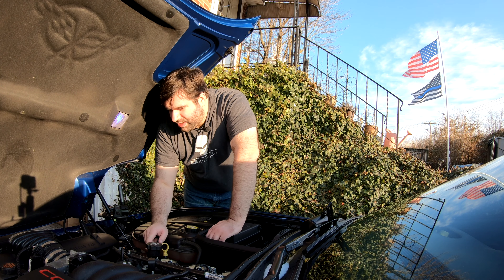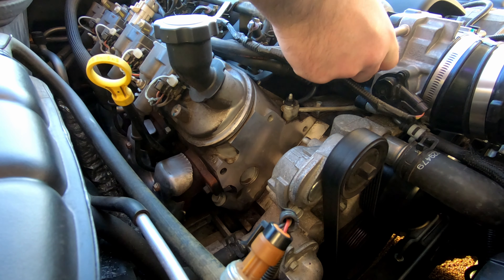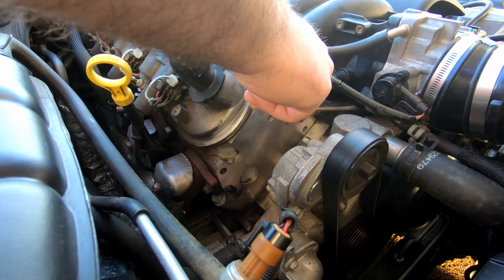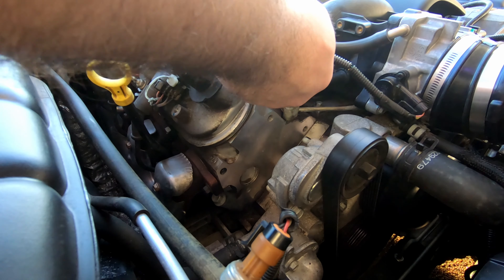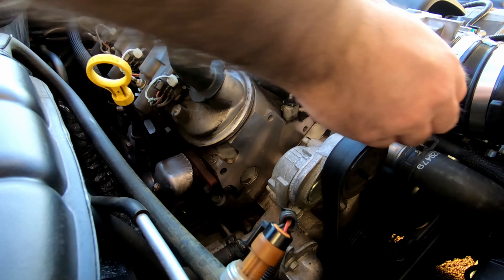The next thing I'm going to do is unhook a few things over here. I'm going to pull out the throttle position sensor as well as this tube going into the throttle body. And of course we're going to pull out our PCV down below. So let's go ahead and get those out.